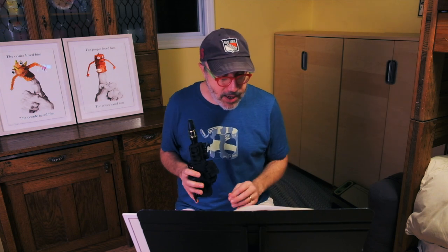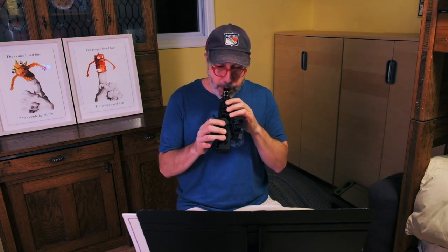Let me play you the tenor sax sound. I don't know if you can hear it, but that fuzziness is really in there. Thank you, Dexter Gordon. And the soprano sax sounds like this.